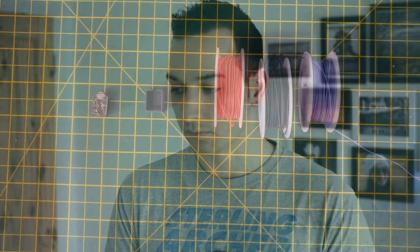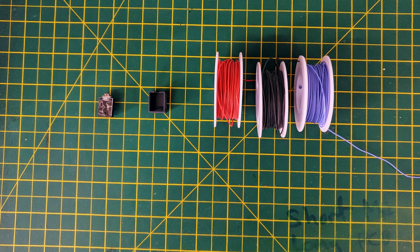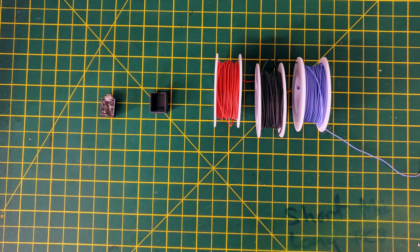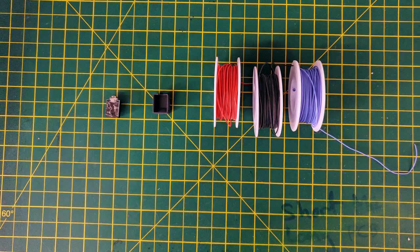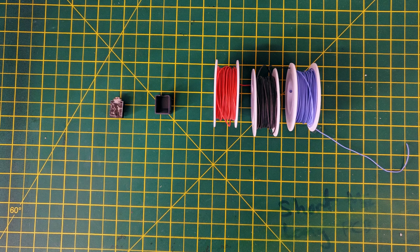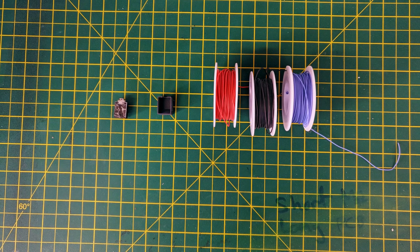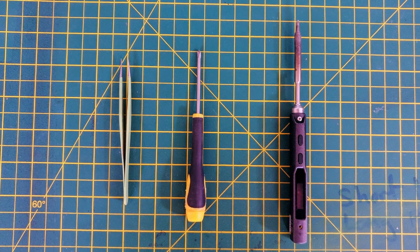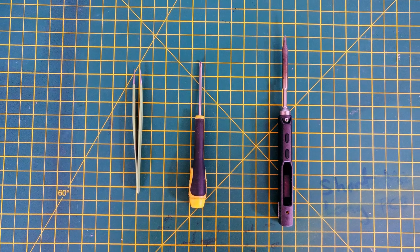I'll include links to the things I bought and the 3D printed part in the description. You'll need a switching jack with five pins, and 30 gauge silicone wire — if you can get thinner wire, please do, because the less space you take up inside the camera the better. You'll also need a way of mounting the external jack. I've included a link to the print I designed on Thingiverse. Tools I used include a soldering iron, tweezers, and a small Phillips screwdriver. That's all you need. Let's get to the steps.